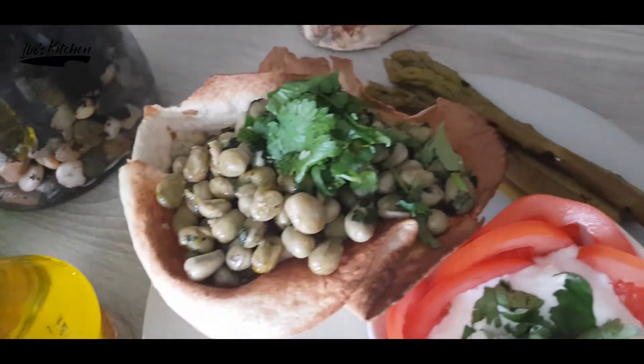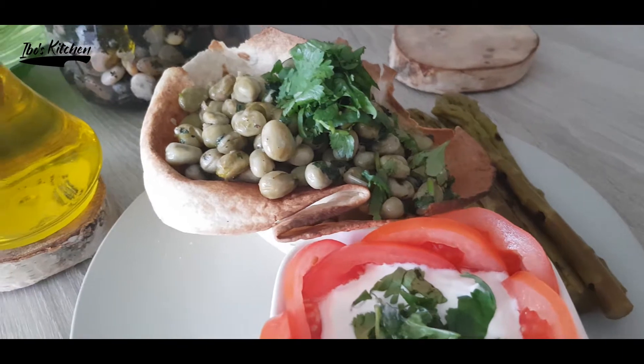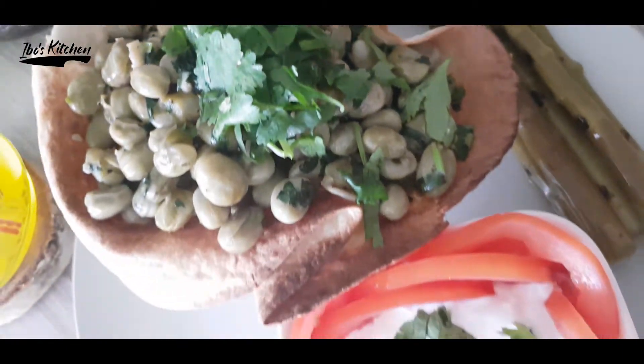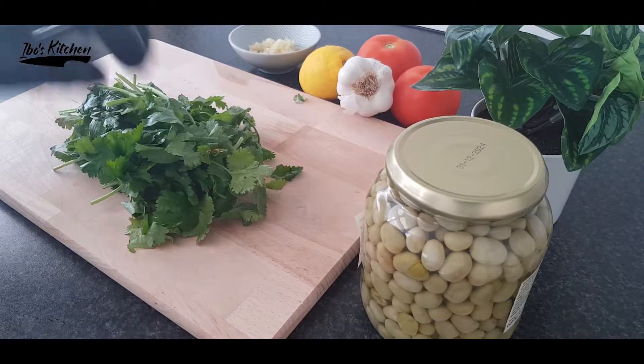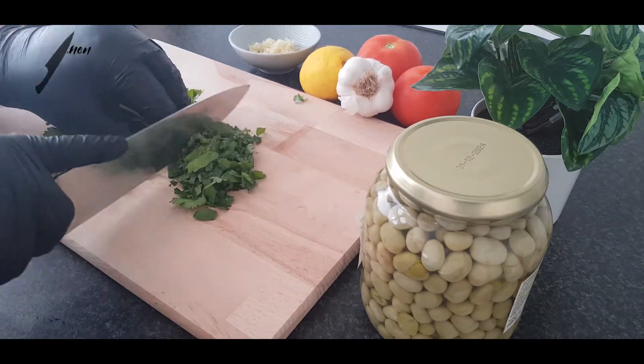Hello and welcome everybody to Evo's kitchen. Today we're going to prepare the fried broad beans. This recipe can be served as a cold or warm appetizer, and it's healthy and super easy to prepare. First, I'm going to medium chop half a bunch of fresh coriander.